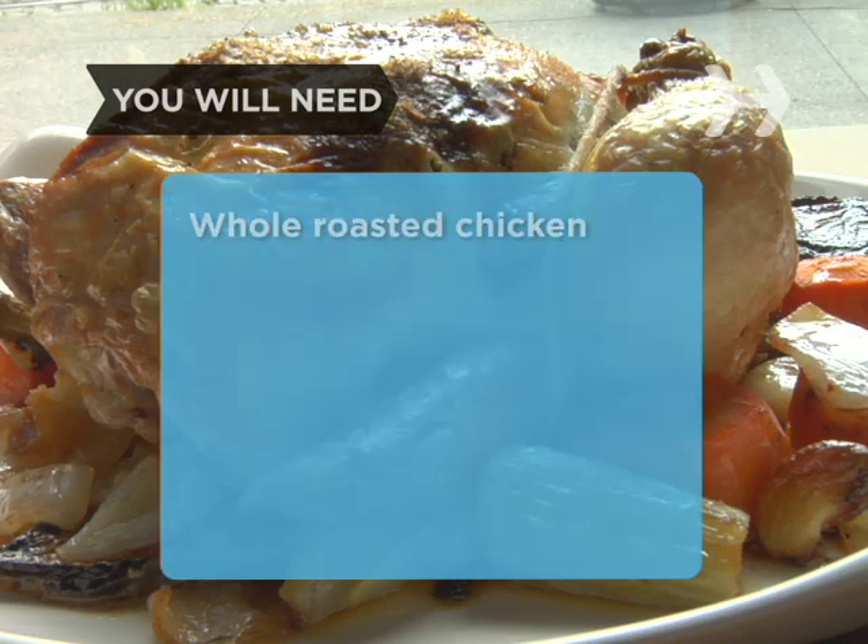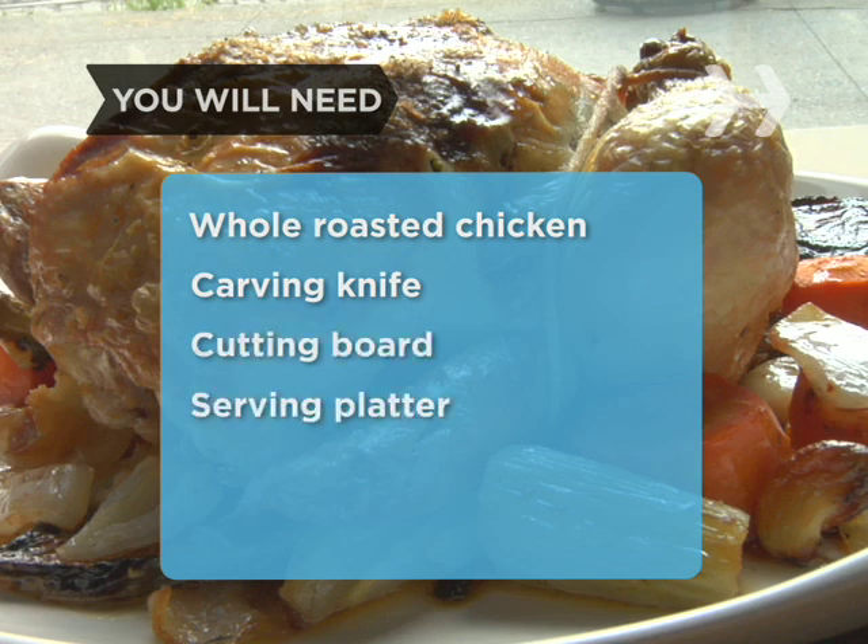You will need a whole roasted chicken, a sharp carving or chef's knife, a cutting board, and a serving platter.